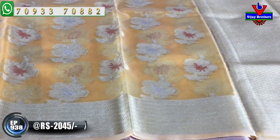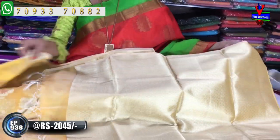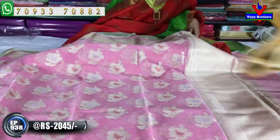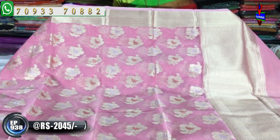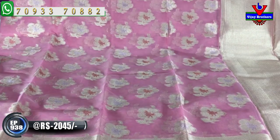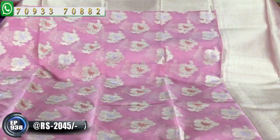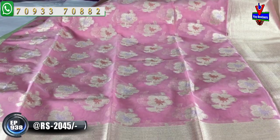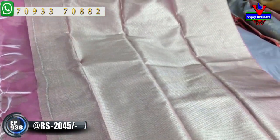All varieties are available in the Vijay Brothers showrooms. Next, I'll show you a color — ladies' favorite color, baby pink color. The design and background color are the same color. I'll show you this color in this design, including the blouse part.